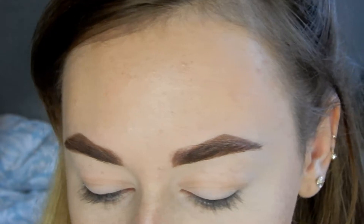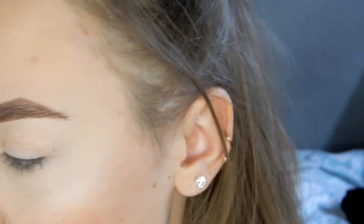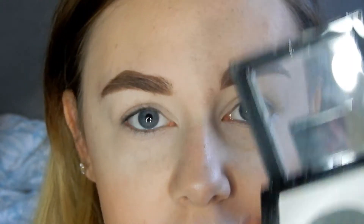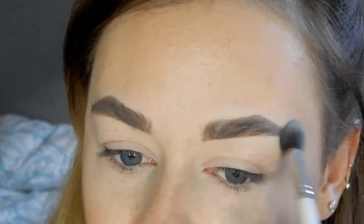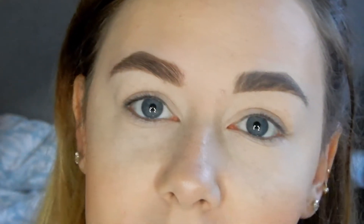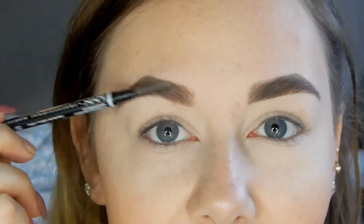Okay, so that is how I do my eyebrows. I really do love this pencil — it makes it quick and easy. Now, the area around my face and forehead is really oily, so my eyebrows move around a lot. I don't have a setting eyebrow gel, so what I do is get my powder and set my eyebrows with that. I found this really helps — it makes the colour a little bit lighter and more ashy, which matches my hair colour better.